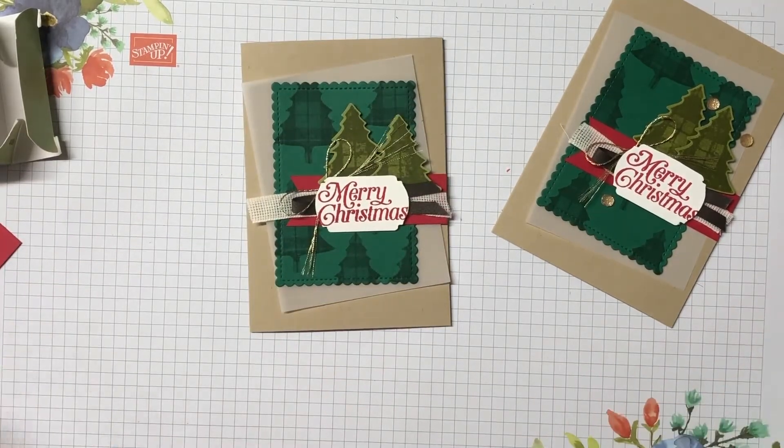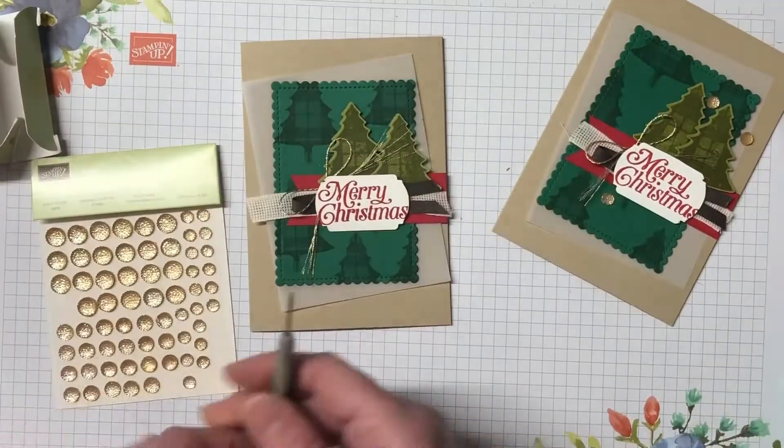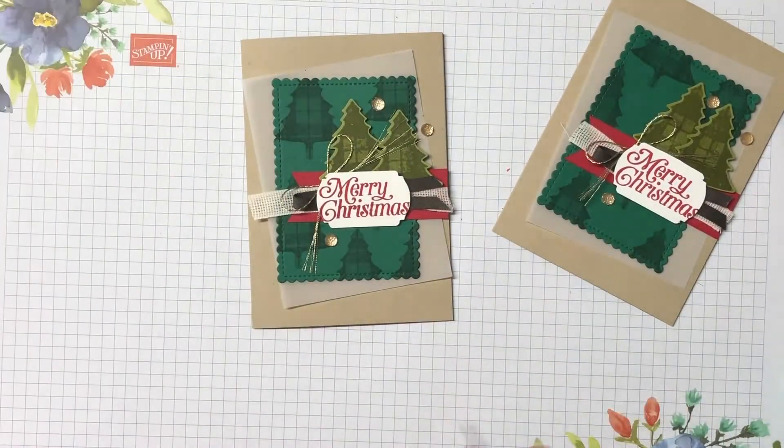The little embellishments I've used are the gold faceted gems. Now these have retired but I did have some in the stash and they looked really good, so you could definitely use what you have in your stash. Thanks so much for joining me today. I hope you've enjoyed today's case card — if you have, please give me a thumbs up and I'd love it if you left me a comment. If you haven't hit subscribe, please do that as well. I'll be back again very soon with another video and I hope you can join me. Until then, have a wonderful day. Bye bye.